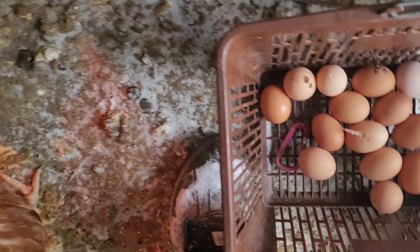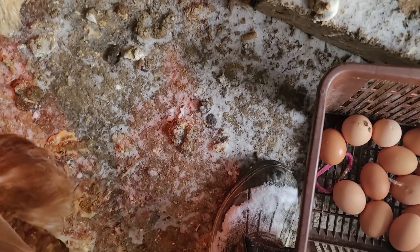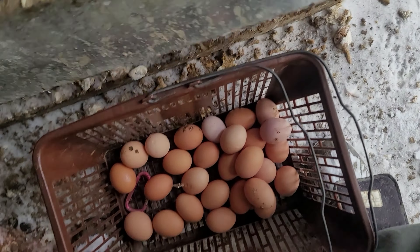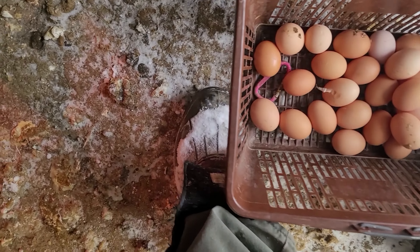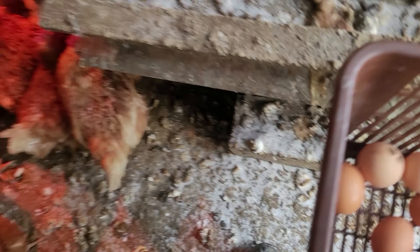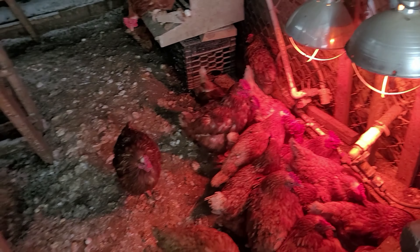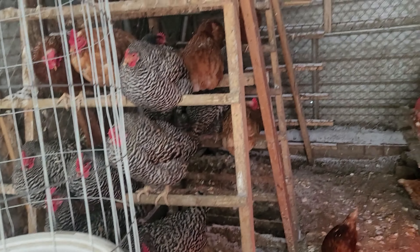Two, twenty-four, twenty-six, twenty-seven — and these aren't frozen yet, so that's good. I gotta go a couple times through the day to get the eggs, because yesterday I waited and a lot of them froze. So I got the eggs for this morning. They're busy drinking water, and some are just happy out on the roost.